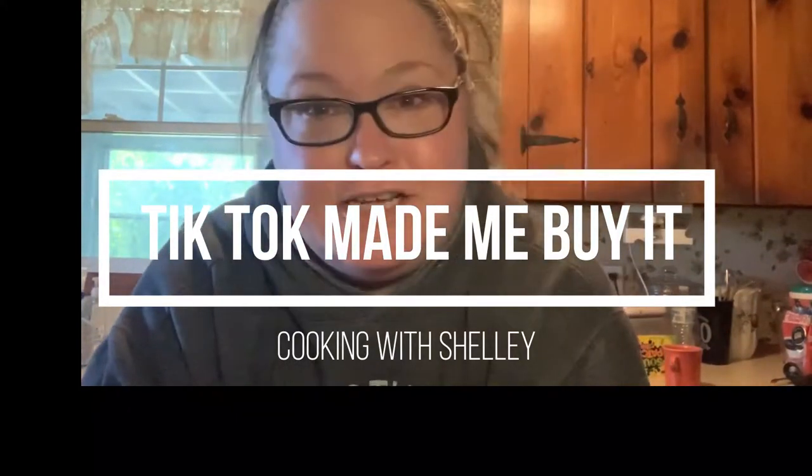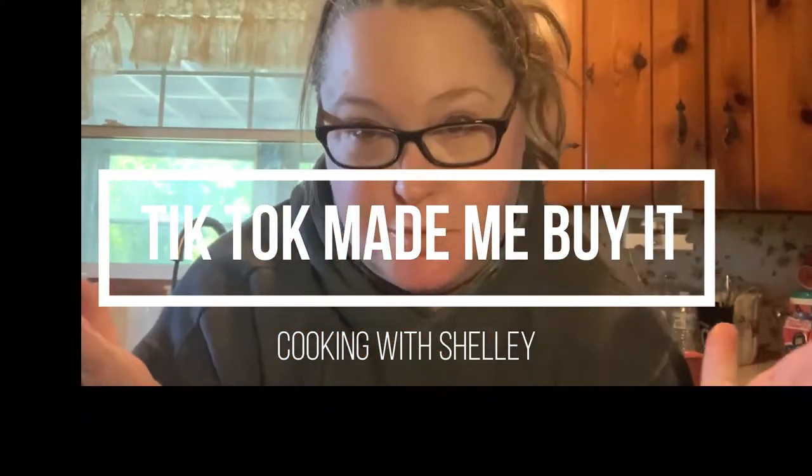Hello and welcome. My name is Shelly Cade and welcome to my channel where we're going to do a little bit of cooking, a little bit of beauty, a little bit of life.